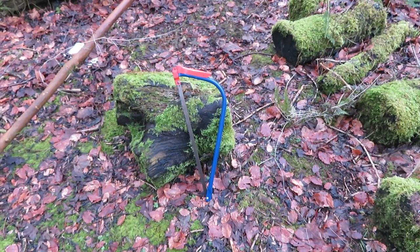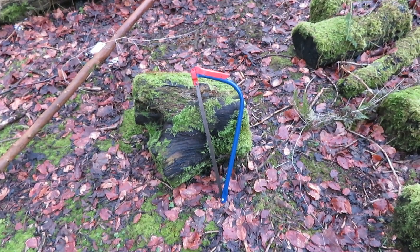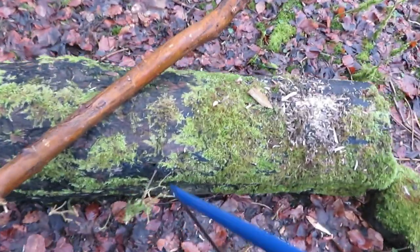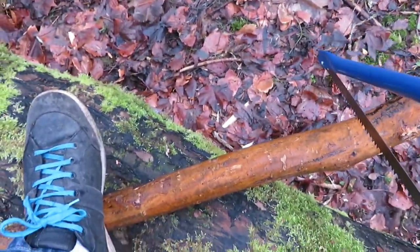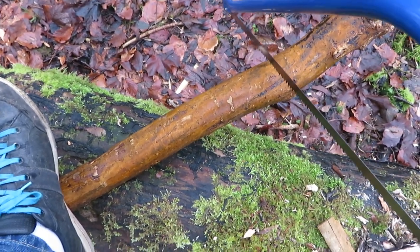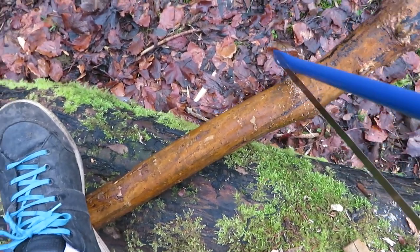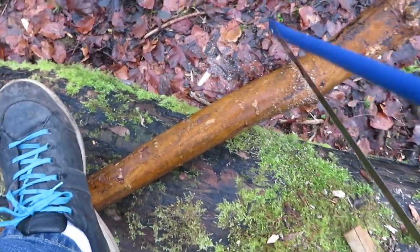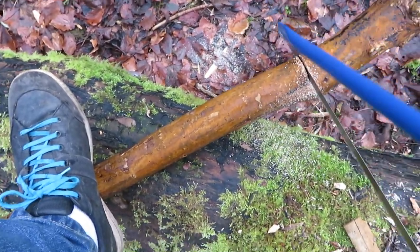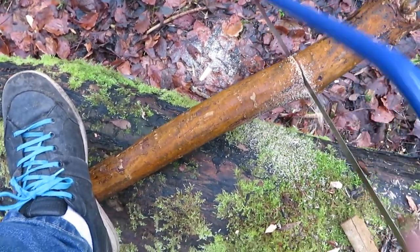So I'm going to show you my sawing with the new saw blade. Obviously I'll need to hold the camera because I've not got a tripod. But we'll saw a piece of wood. I'm not even going to put pressure on this wood — that's probably about three inches in diameter. I'm just going to use the weight of the saw. That's just very, very gentle.